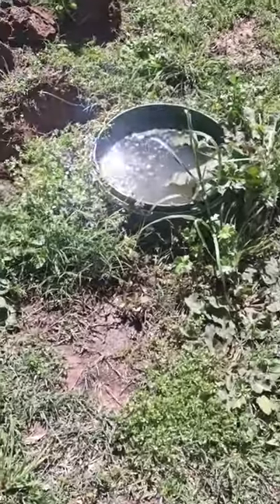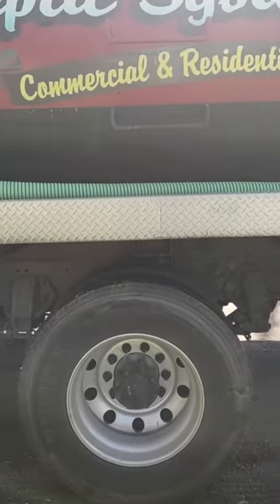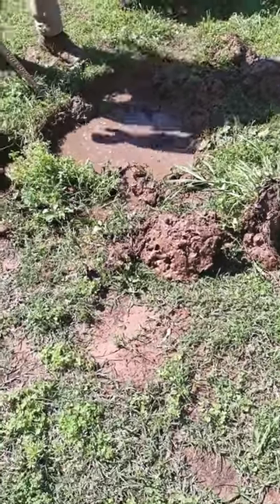The septic tank is completely full, as you can see, so I'm going to call out the pump truck to get this pumped out of here. The septic has this little plastic green riser, so we know the location of it.